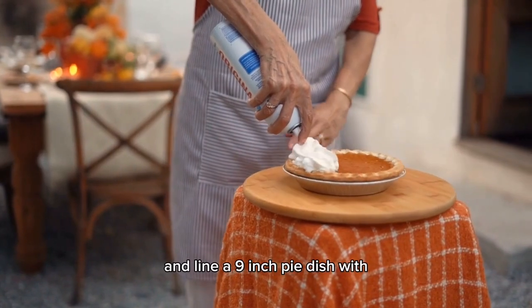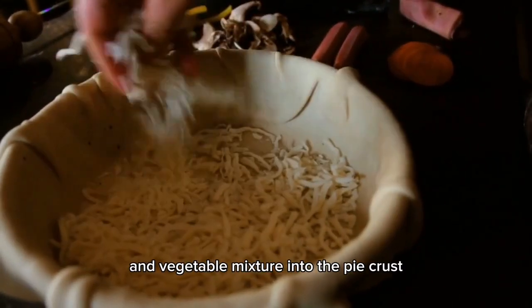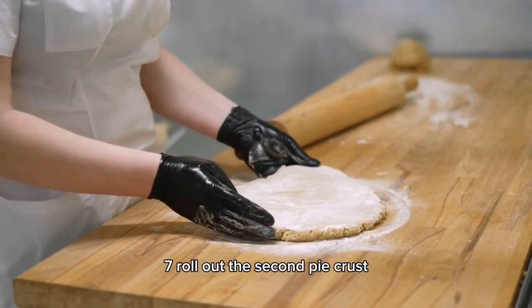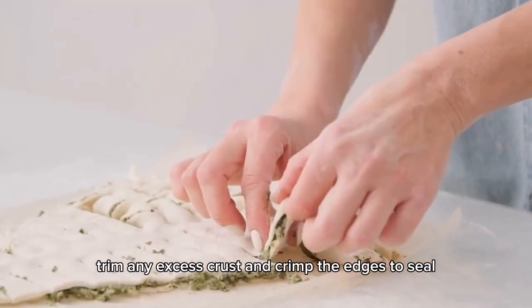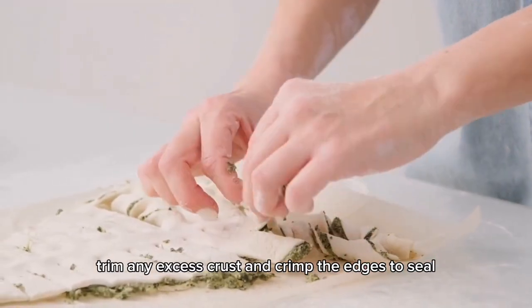Roll out one of the pie crusts and line a 9-inch pie dish with it. Pour the chicken and vegetable mixture into the pie crust. Roll out the second pie crust and place it over the filling. Trim any excess crust and crimp the edges to seal.